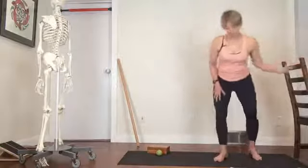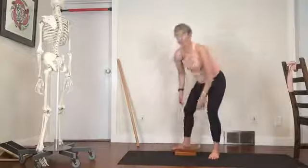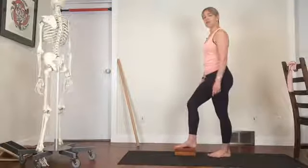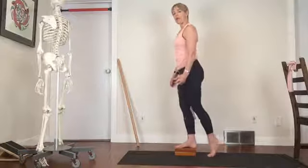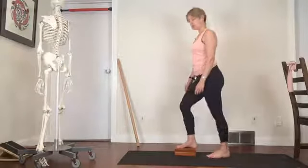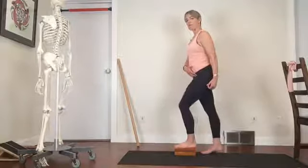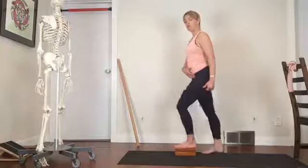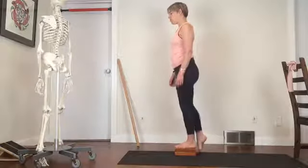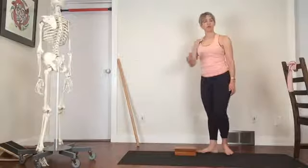Now let's take a block and mimic going up a stair. Take your foot and place it on the block. Feel those three points and start to bring weight up onto that standing leg and foot. Be aware of your hips — you're coming from two points up onto one point. Notice what's going on with your feet when you do that.